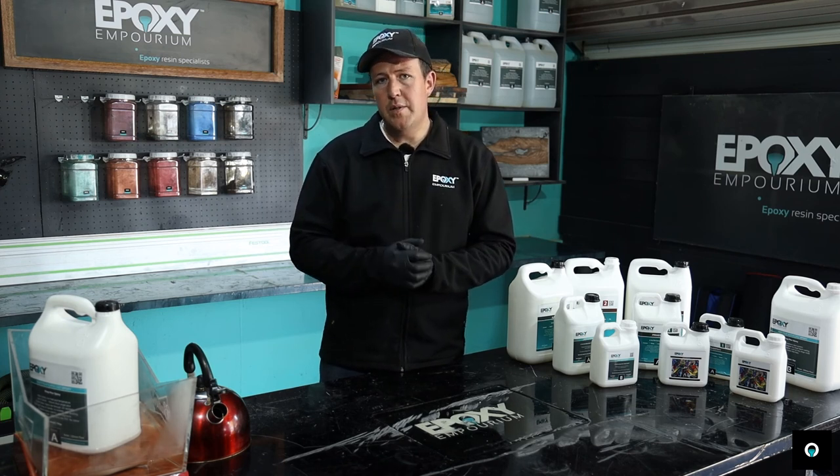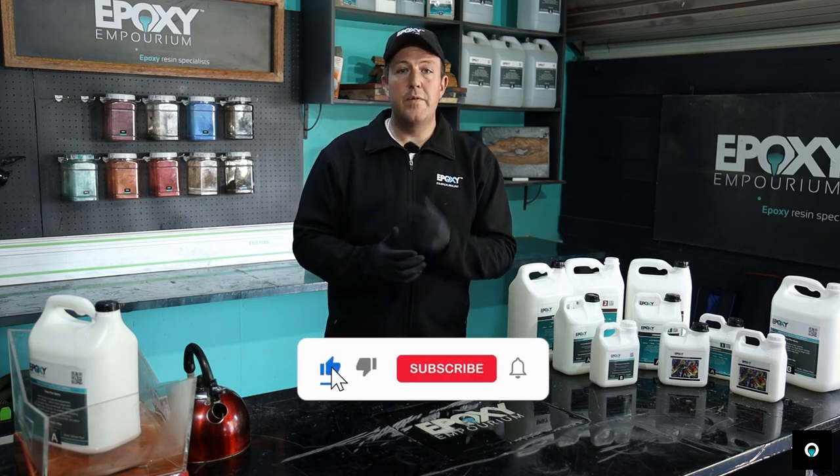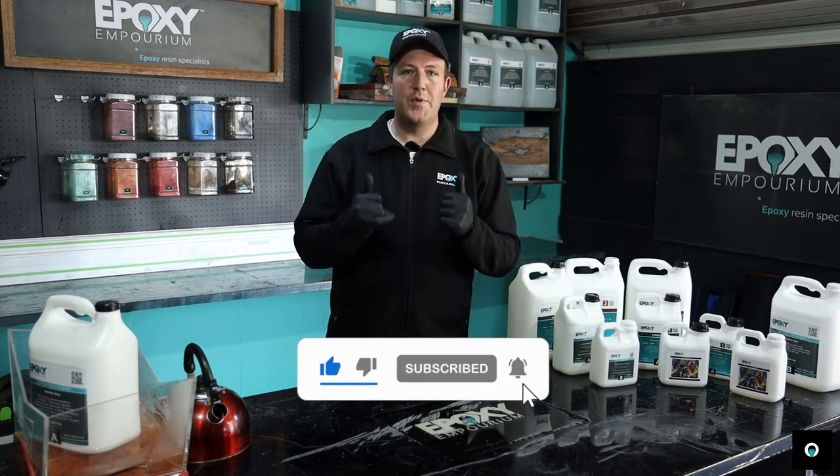Guys, if you have any questions, please leave them in the comments below. Don't forget to like and subscribe. I hope you enjoyed this video. Have fun.